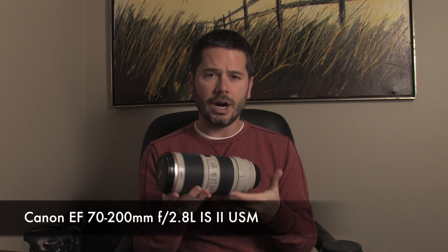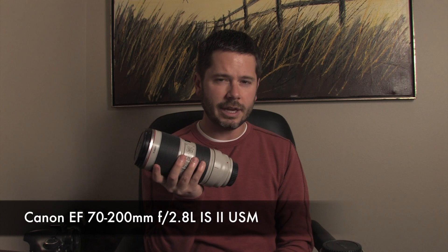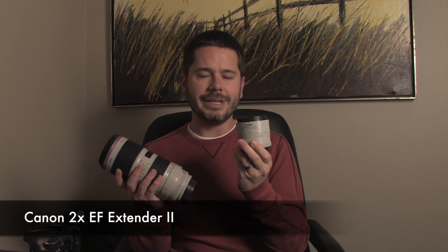For my long lens, I splurged on the Canon 70-200mm 2.8 L series. It's really heavy, has image stabilization, and the image quality is great. It doesn't zoom as far as you'd like, so that's where this Canon 2x extender comes in — it multiplies the focal length by two, making it effectively a 140-400mm lens. You do lose a couple of f-stops with the extender.